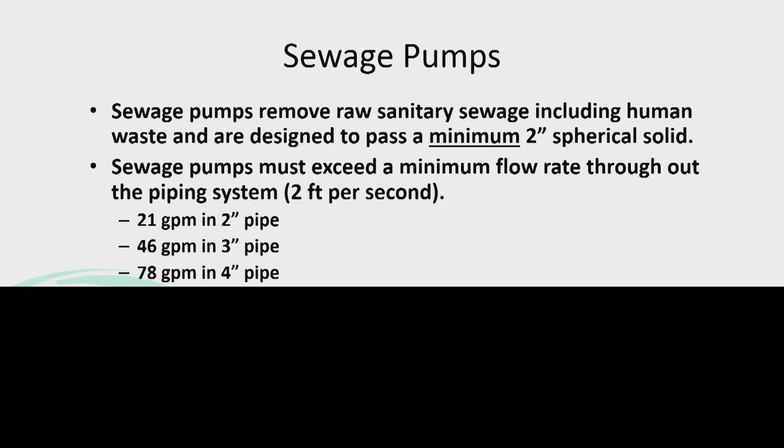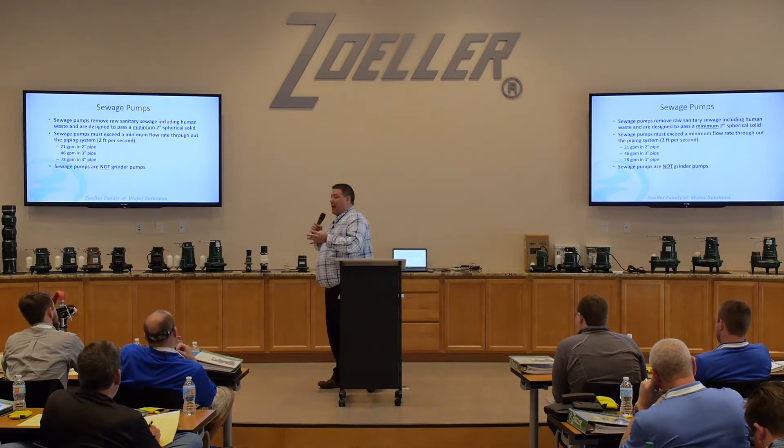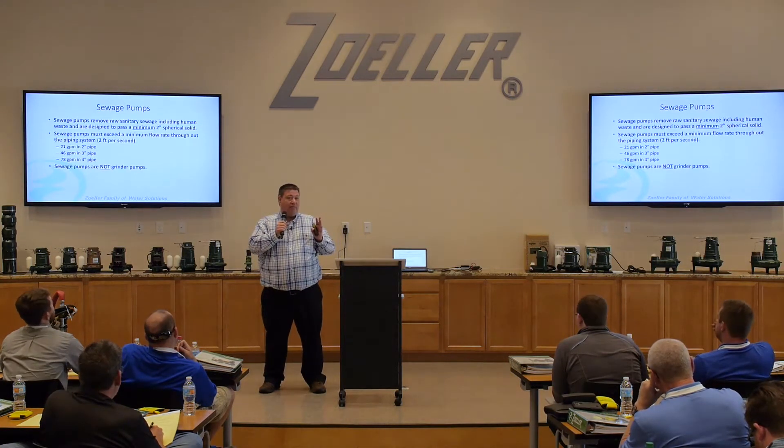For a two-inch pipe, we recommend you have to have 21 gallons a minute. Most of the times when we're sizing a residential application, we size a residence as 21 gallons a minute. Thus, for most residential applications, we use two-inch pipe. That goes into a chart that we have access to that talks about velocity. You want to have two feet per second of pumping velocity through that pipe, and we don't want any more than 10 feet per second. If you're pumping 21 gallons a minute, you need two-inch pipe; if you're pumping 46 gallons a minute or more, you need three-inch pipe.